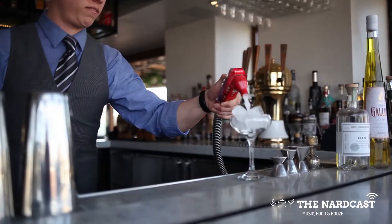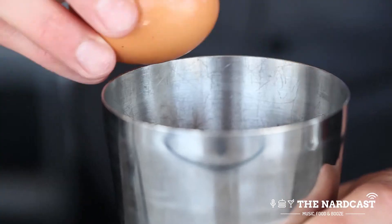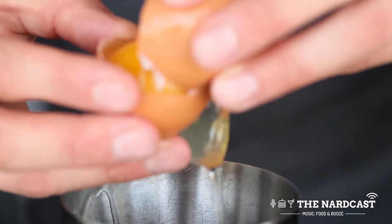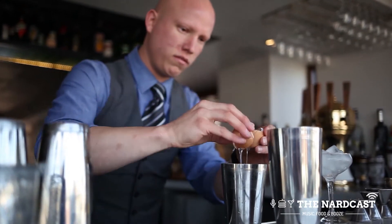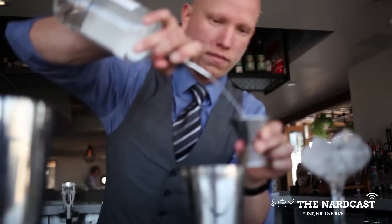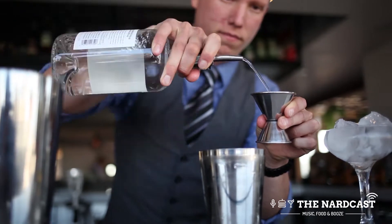To make this drink we will first ice our coupe, then we will crack an egg white into our tin. The egg white gives it a nice frothiness, a nice silky texture. Then we will use two ounces St. George terroir gin.